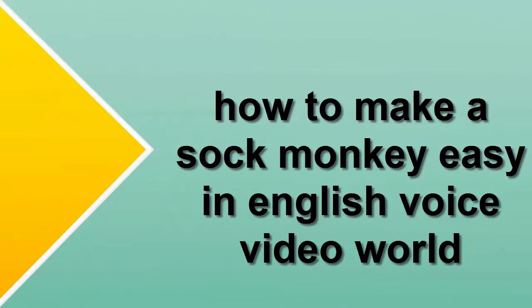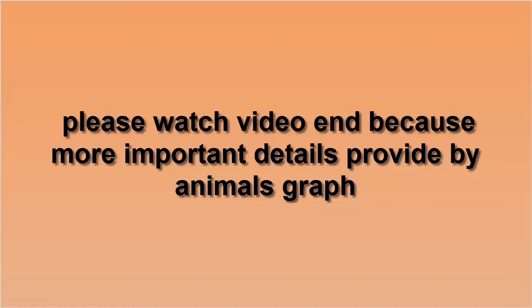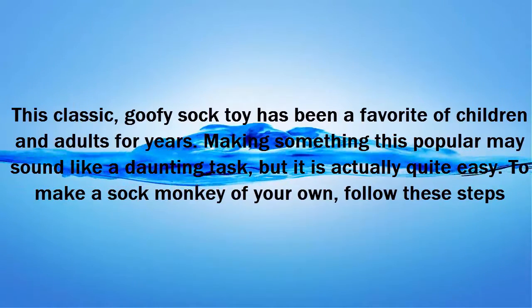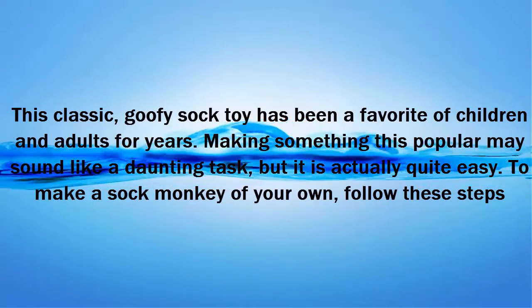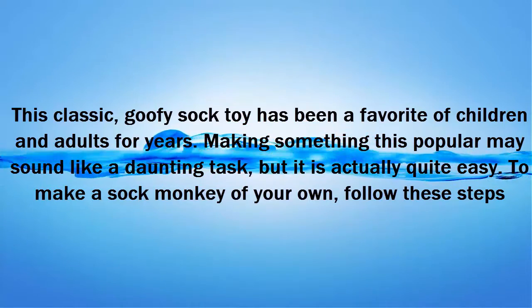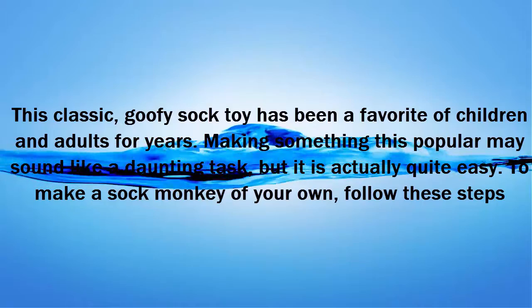How to make a sock monkey, easy — please watch the video to the end because there are more important details. This classic, goofy sock toy has been a favorite of children and adults for years. Making something this popular may sound like a daunting task, but it is actually quite easy to make a sock monkey of your own.